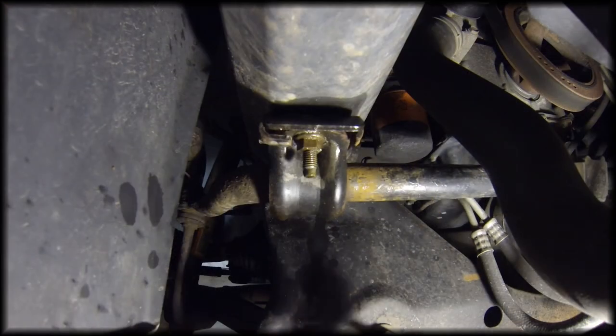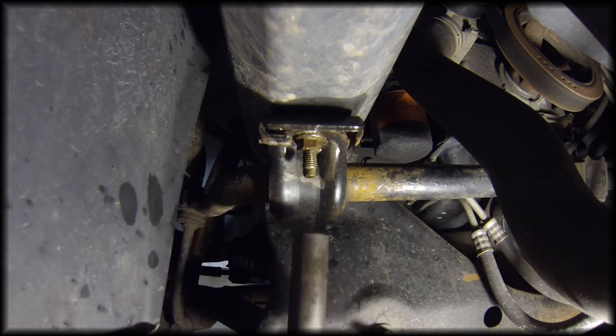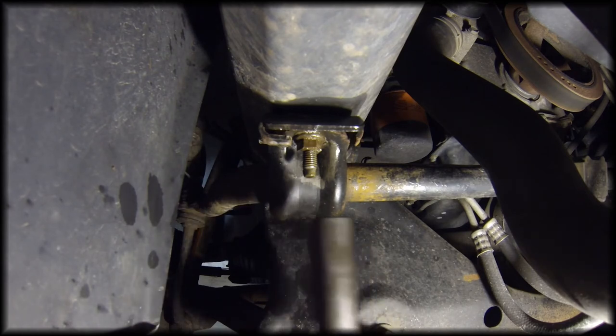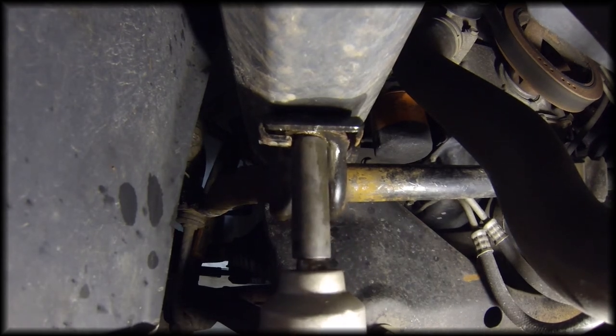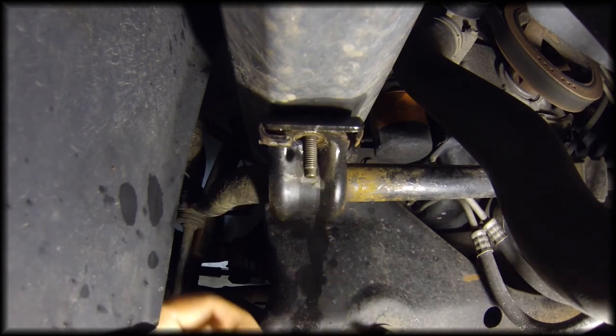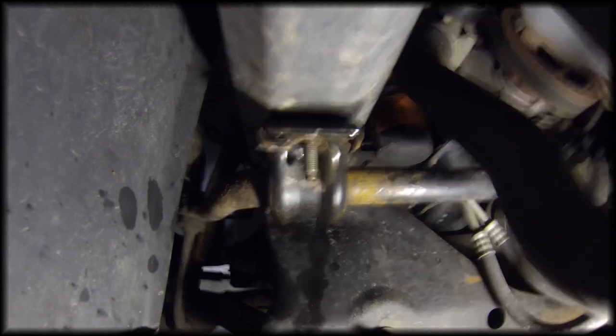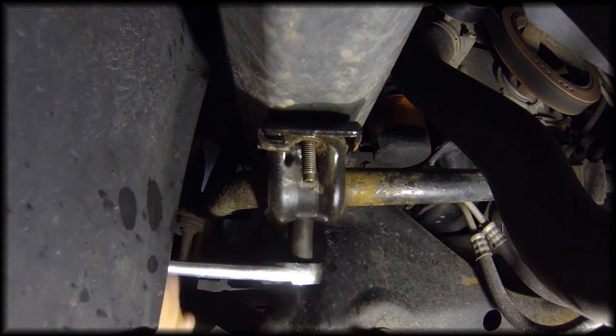For the front bolt I'm going to use an impact wrench — it's a 15 millimeter. You could probably use a breaker bar too, but since I have this I'm going to use it. That actually came off fairly easy, and I'm not going to be able to use my impact wrench on the back one, but as easy as that came off I think we'll be able to get it off.